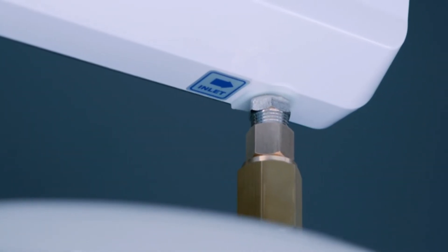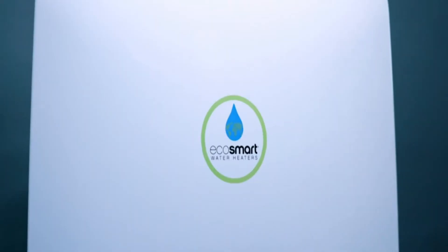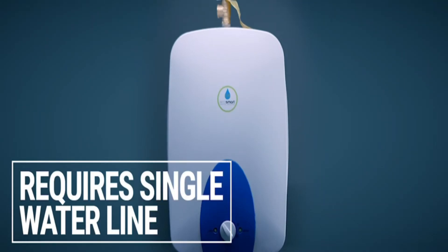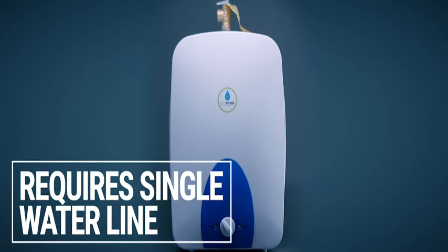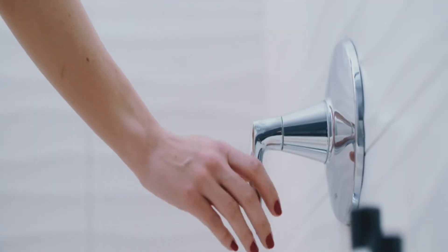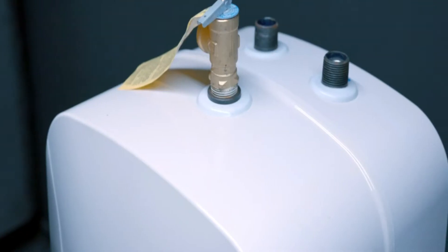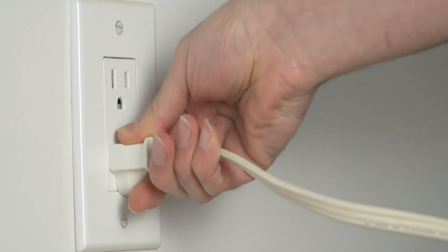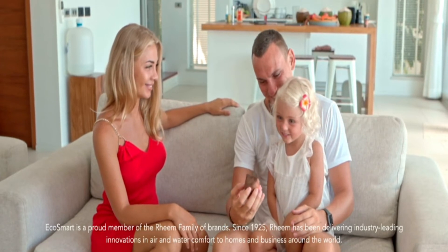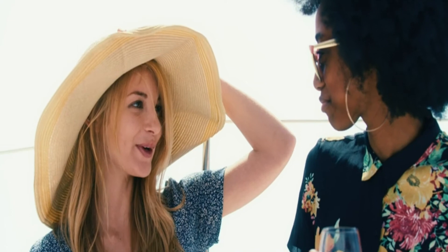If your tank water heater needs a boost, Smart Boost attaches directly to an electric or gas tank outlet to provide lots more hot water without having to install a larger tank. Or if you only need a small amount of hot water, the Eco Mini is a miniature tank that requires a single water line and can deliver hot water anywhere you need it. It comes in 1.5, 2.5, 4, and 6-gallon models and can be plugged into a standard outlet.